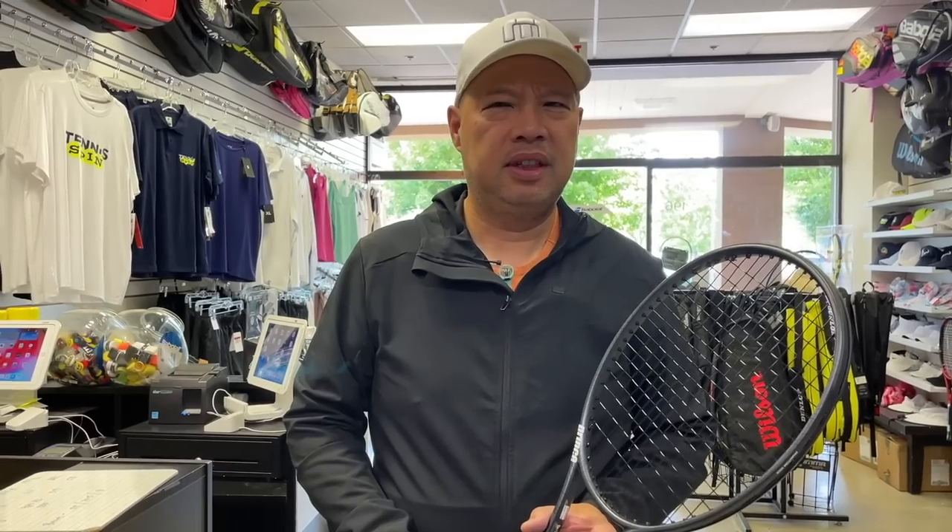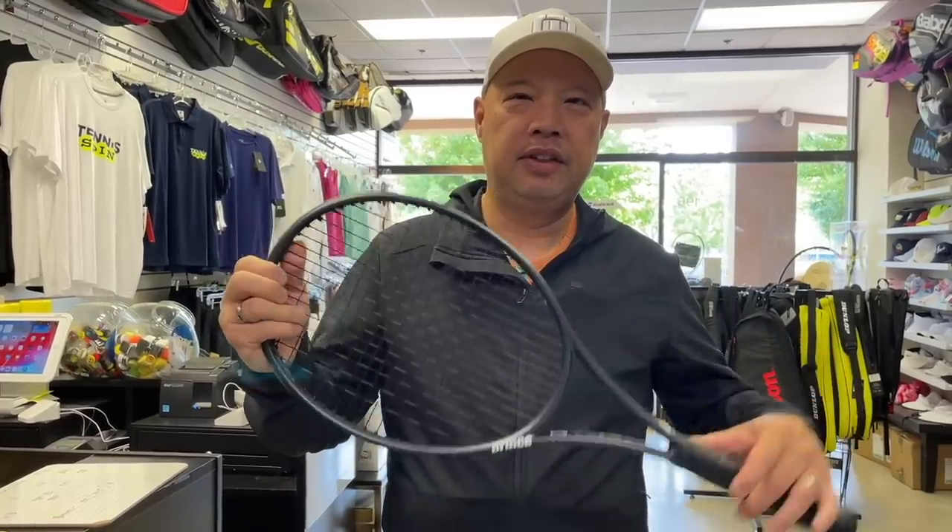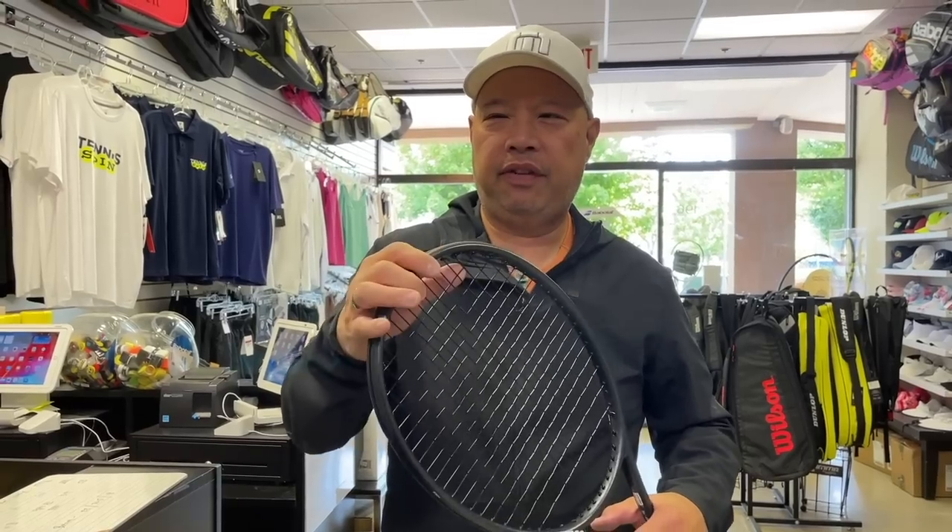Has your doctor ever said they want you to use a racket that's in the low 60s or lower for your tennis elbow? Because people have actually walked in here and asked that before. I understand the thought process — they want something flexible for your arm so that it flexes and gives, so your arm doesn't take the brunt of the force. I kind of get that. But then you're having to swing a little harder with better technique to get what you want out of it, and I know how hard that is for people.